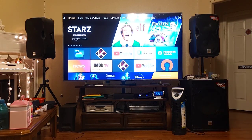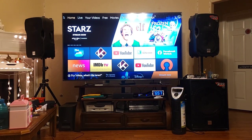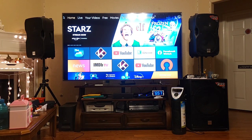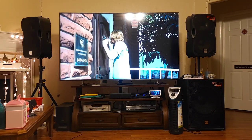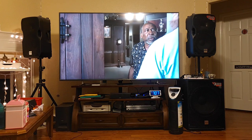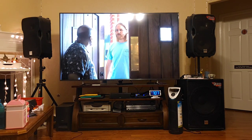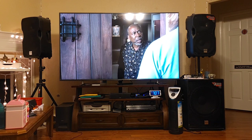From the TV to where I'm sitting right now is about three and a half meters, about eleven point five feet. This is the perfect viewing distance you should have for a TV that is 82 inches. Right now I am on Samsung TV Plus.